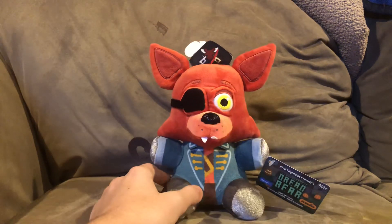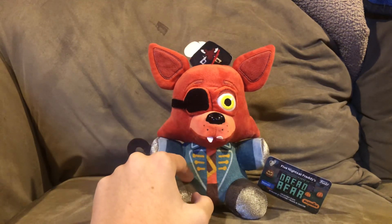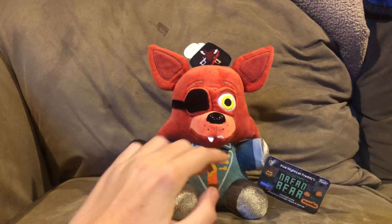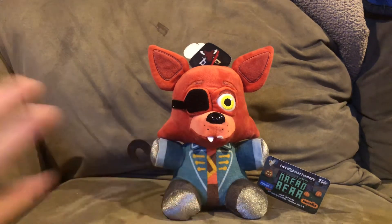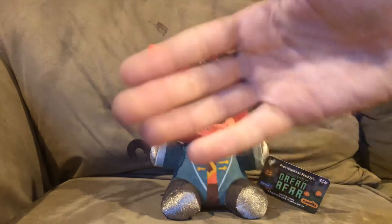That's the Captain Foxy Plus review. I hope you guys enjoy it — make sure you guys leave a like and subscribe, hit the bell so you don't miss out on which video comes out. Make sure you guys like and subscribe and hit the bell so that you'll be notified when that video comes out. I'll see you guys in the next video. Bye.